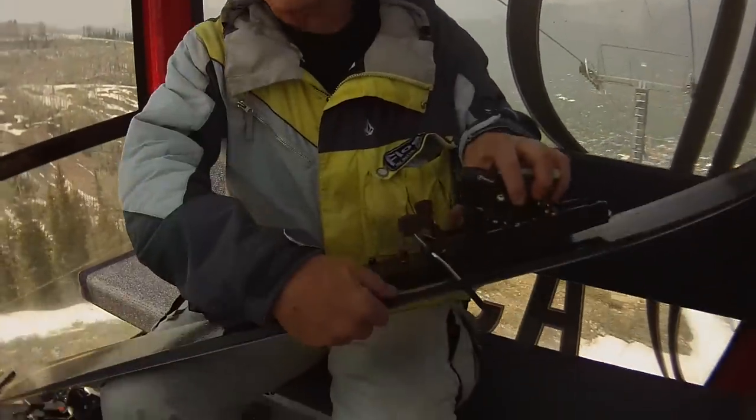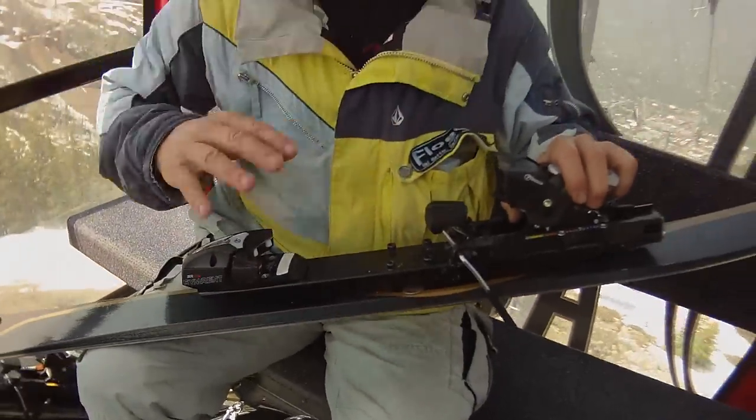The big thing in ski boot fitting is getting your stance and cant right so your skis are flat when skiing — not tilted inward or outward depending on whether you're bowlegged. With this ski you can adjust it yourself with a coin from your pocket and a little tool. You loosen the screws, put a coin — this one's a quarter — in here, and that tips the riser platform. That gives you two and a half degrees of cant, a nice solid cant for quick edge-to-edge in moguls. You can take it out for powder skiing or downhill where you don't need it.